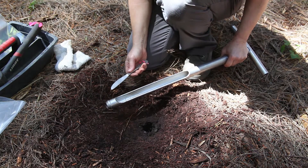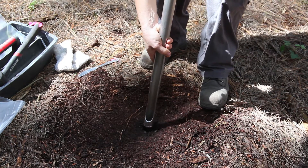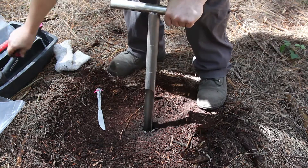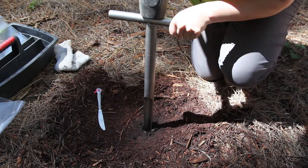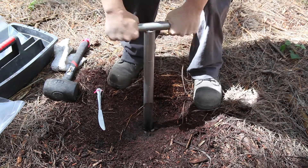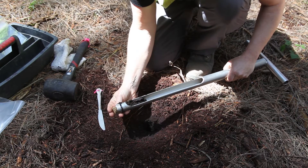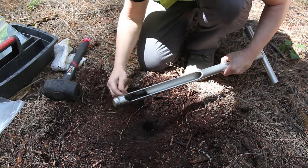If you want to sample down to 20cm, you can use the same hole. So we take the hopa, carefully place it back in and go down to 20cm, which is marked here. Push it in. If it becomes hard to push in, we can use our rubber mallet.